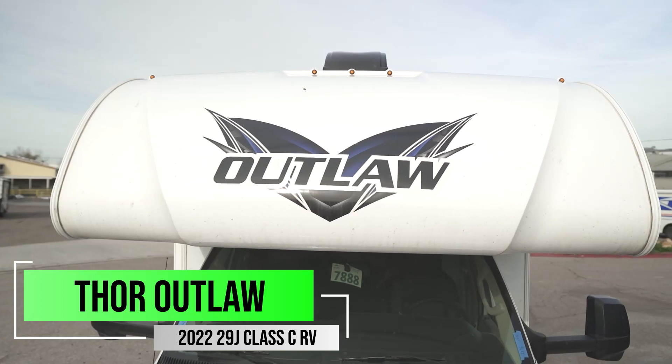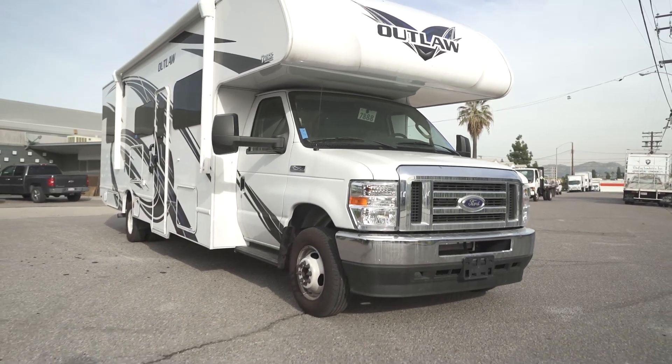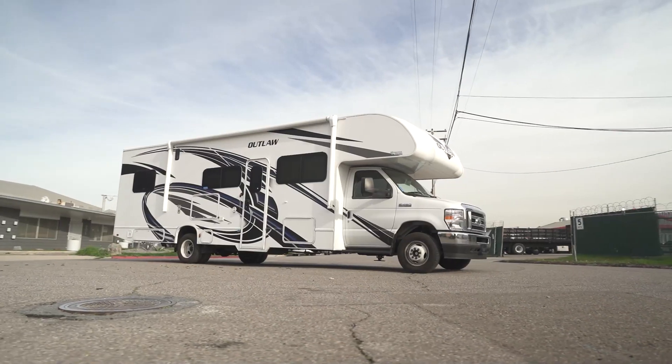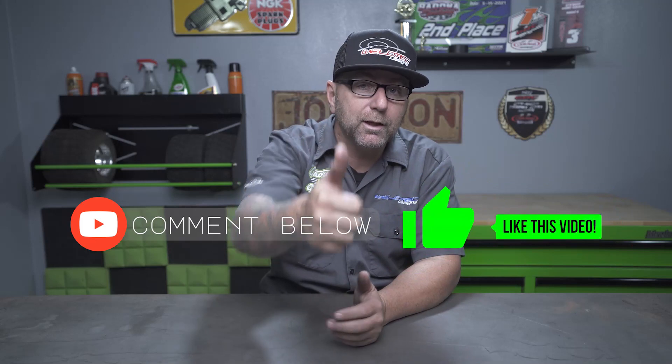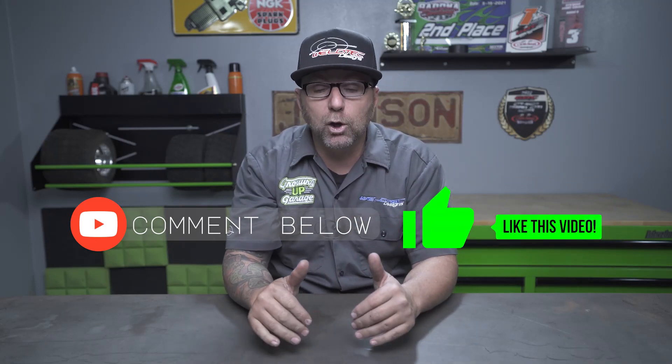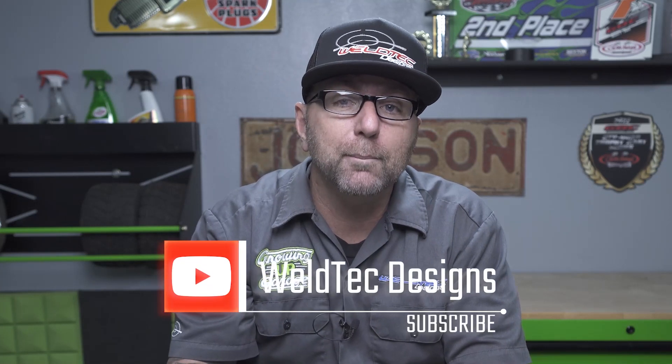If you're going to be messing with that front end, these are a lot of components that I think you should have. We covered a lot of stuff and this Thor Outlaw is pretty awesome. I would definitely love taking this to the desert — I'm sure I could easily fill it with kids' go-karts, bikes, and everything else in the back. Before we keep going, guys, make sure that you like this video, give it a big thumbs up, and comment down below if you have any questions about anything that we talked about. Smash that subscribe button and ring that bell for notifications.